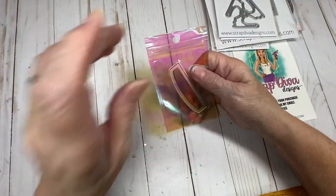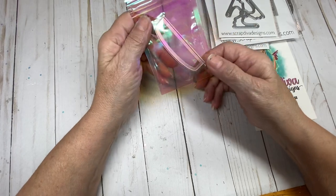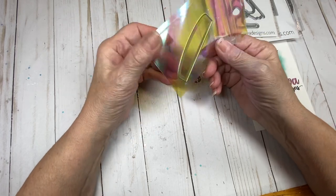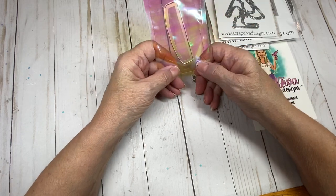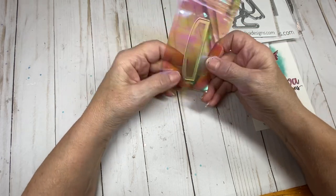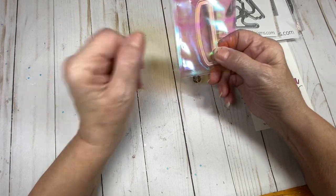Last but not least, we have the craft tote handle add-on. I have not done the craft tote yet, but I will be doing it, and I'm going to try to make something different with it to give you different options for the craft tote. This is a good piece to have if you have the craft tote die because this cuts out the handle.